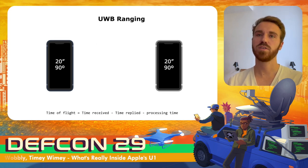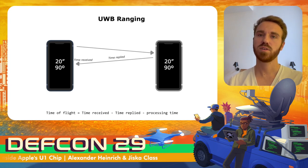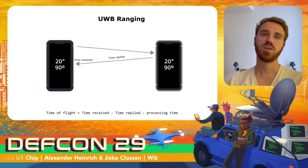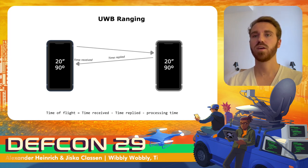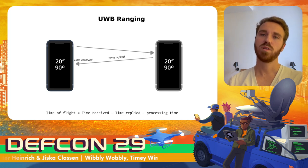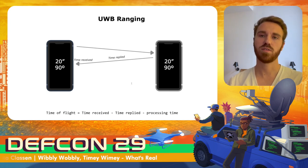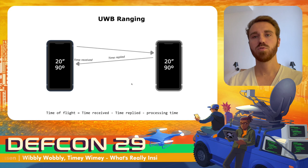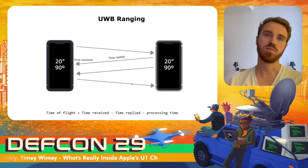To get an accurate distance on both sides, they perform double-sided ranging. The initiator sends the first message and the responder replies, including the time when it replied. The initiator then has the time when the reply was received and can calculate the time of flight using those timestamps, deducting processing times. The same procedure is handled on the other side, and both devices end up with distance and angle-of-arrival measurements.